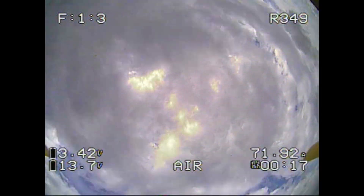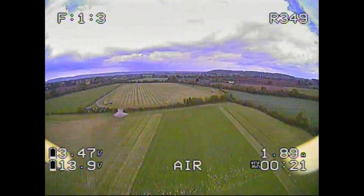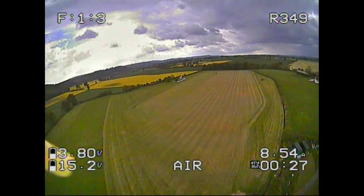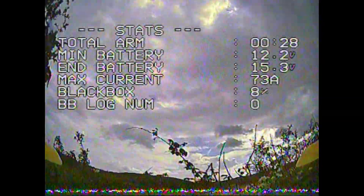Then I went up for a few flights with my Diatone mini quad. I did a power loop, a flip, and was just turning around over the boundary of the field when — well, that's the end of flight screen. Basically it failsafed and fell right into a hedge.